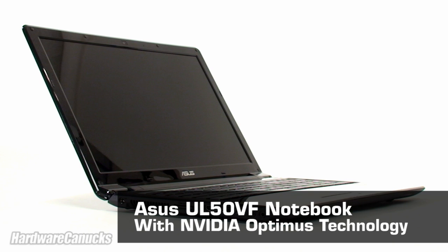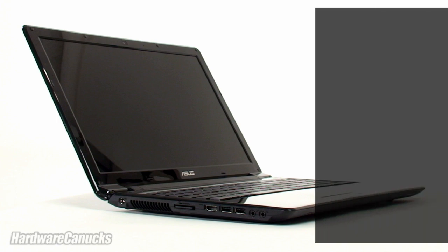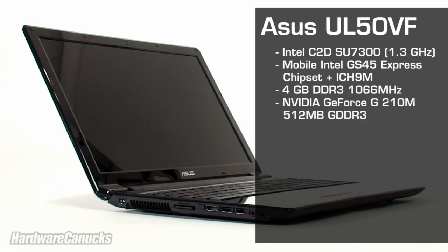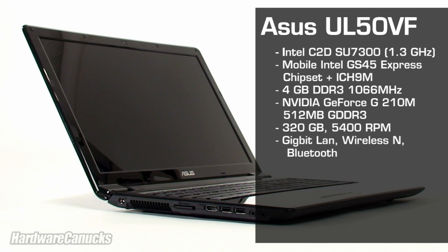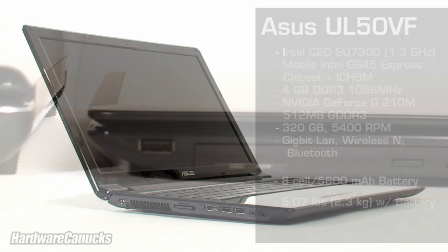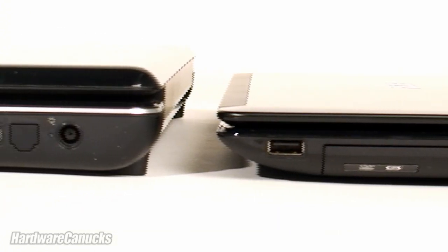The UL50V is focused on portability and battery life. This is seen in the system specs with an Intel 1.3GHz ULV Core 2 Duo processor. It also has 4GB of memory, NVIDIA G210 mobile discrete graphics, a 320GB hard drive, and all of the connection essentials. It's powered by an 8-cell battery, weighs a little over 5 pounds, and is barely over an inch thick.